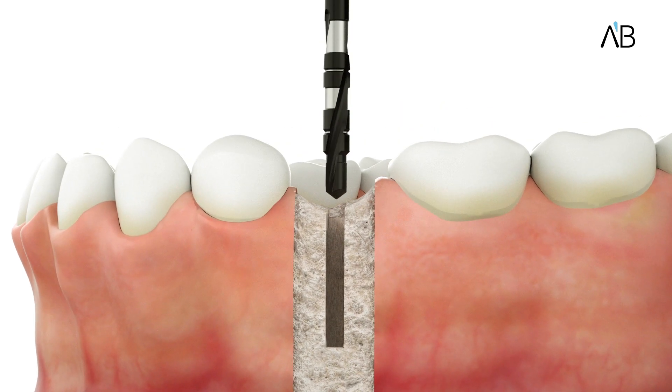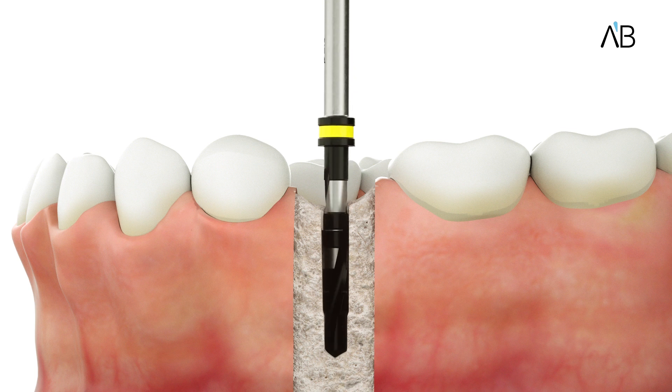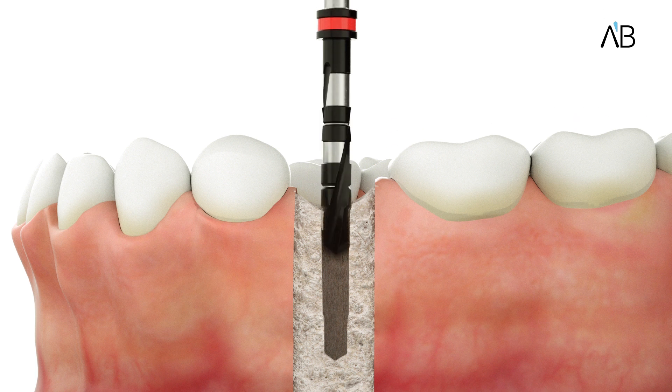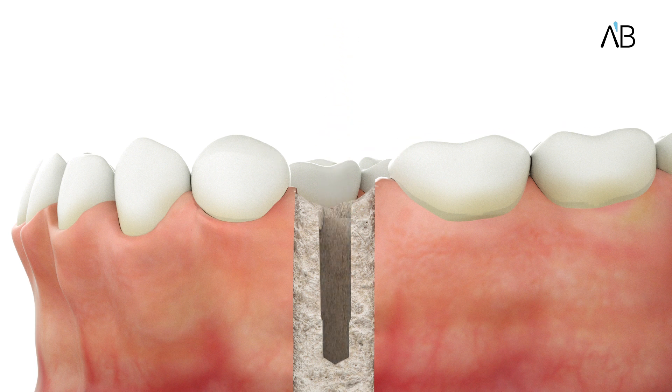After marking the spot with marker drills, make an initial drill using the 2.4 millimeters drill, color-coded yellow. Then use the following size drills, each apex fitting precisely in the previous drill, for better and easier positioning.